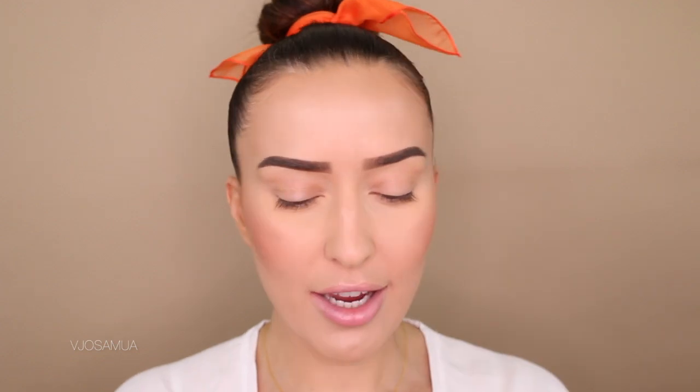If you guys want to see how I created this makeup look, then please keep on watching. I'll be priming my eyes with the usual eye primer that I use all the time — that is Painterly by MAC. I just can't get away from this paint pot; I've tried so many other eye primers and I always end up going back to this.